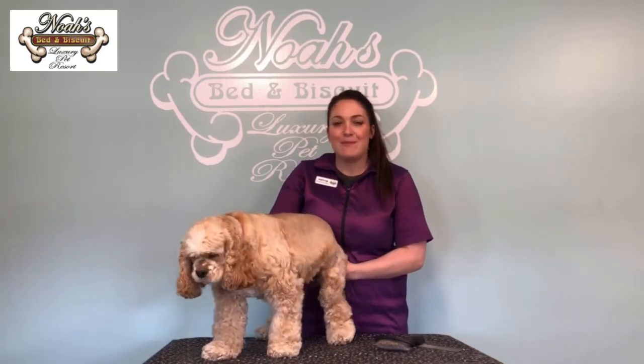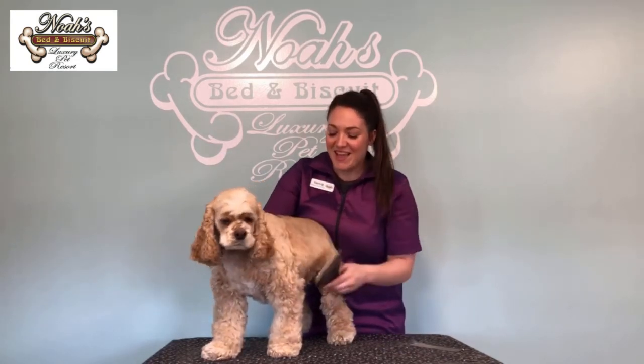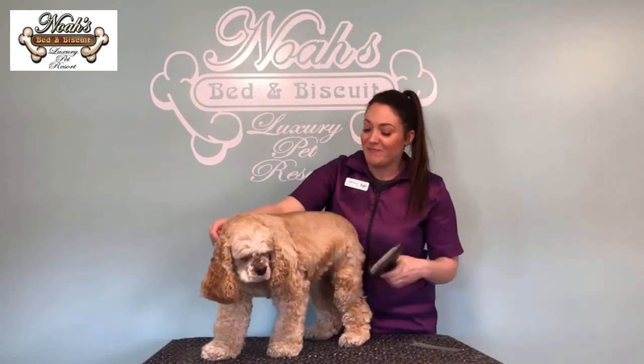Hey guys, it's Brooke again, the groomer here at Noah's. In between grooming, you should always make sure that you brush and comb at home. I'm going to show you and demonstrate here on Maggie just what I need you guys to do at home to make grooming easier for me and you. I'm going to grab you a slicker.